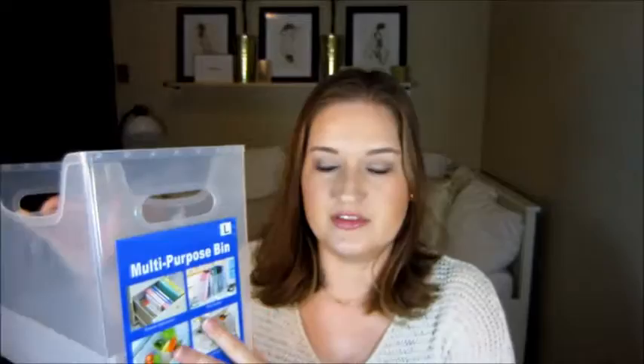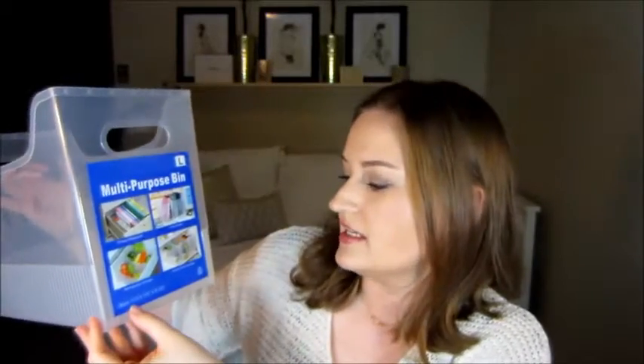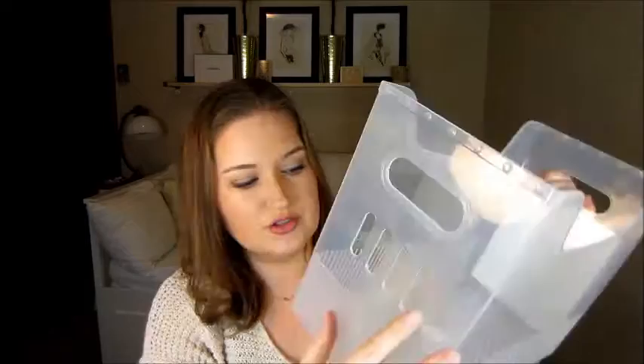I actually got three of these. These are the multipurpose bin — this is the large, and the exact size is 13 by 6¼ by 9⅗ inches. It works perfectly. I love that there's a little handle right here and on this side too. These were very reasonably priced at $5.99 a piece.